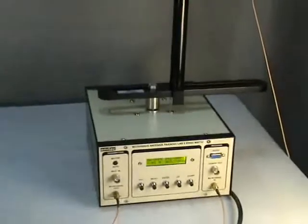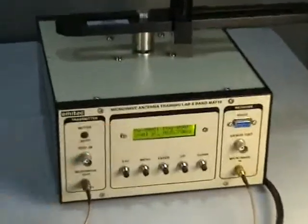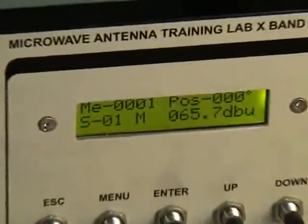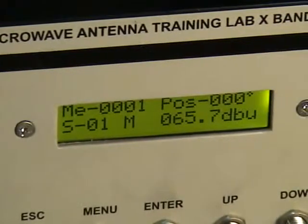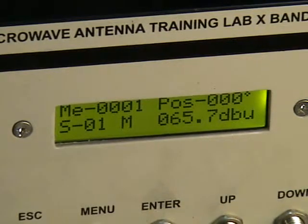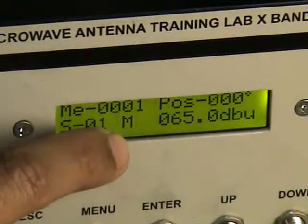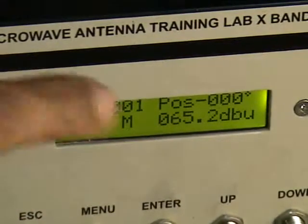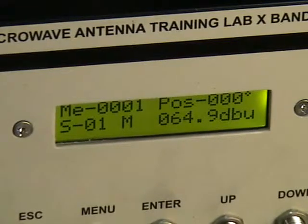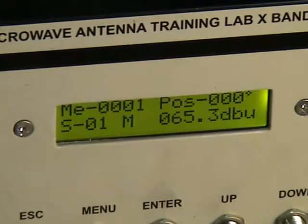Looking at the equipment display in detail: ME stands for memory location, and 001 means it is at channel one. POS stands for position, currently at 000 degrees. S stands for step size, set to 01, meaning the motor rotates in steps of one degree. M selects between manual or auto mode. The received signal strength is currently reading 65 dB microvolts, which can also be displayed in dBm from the menu.